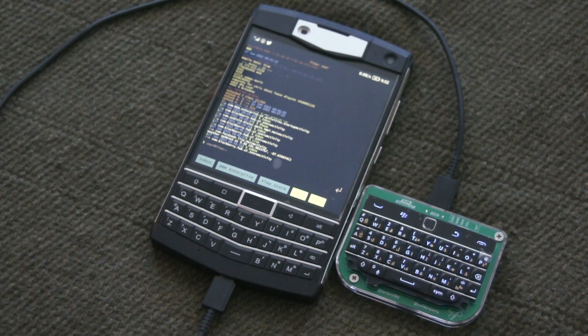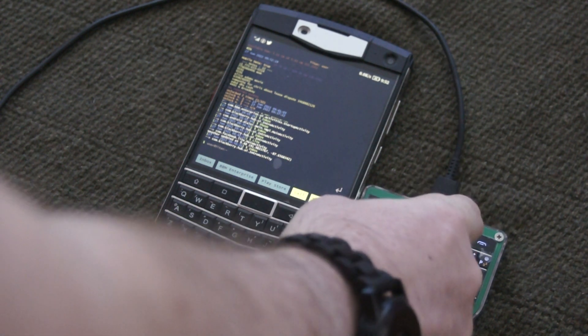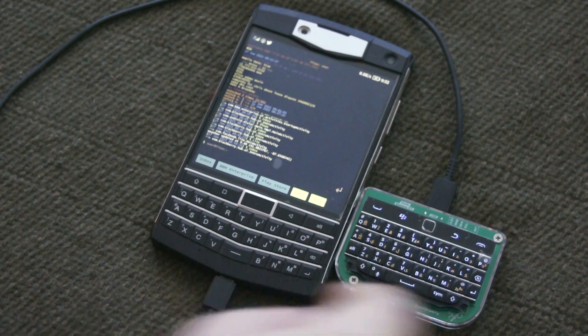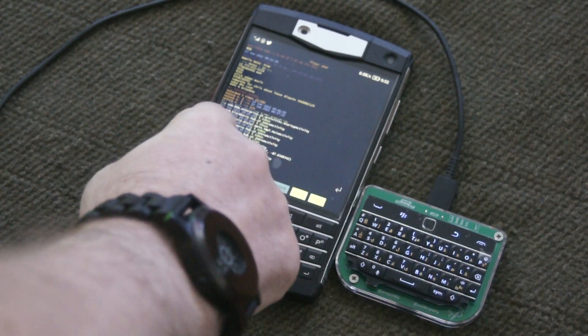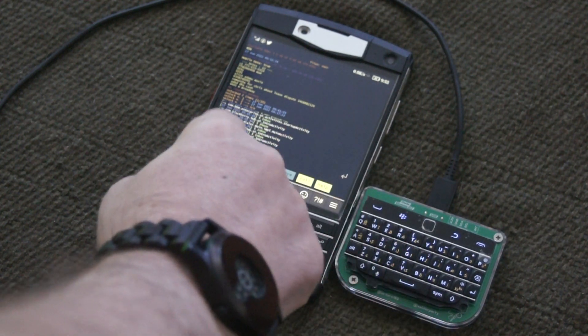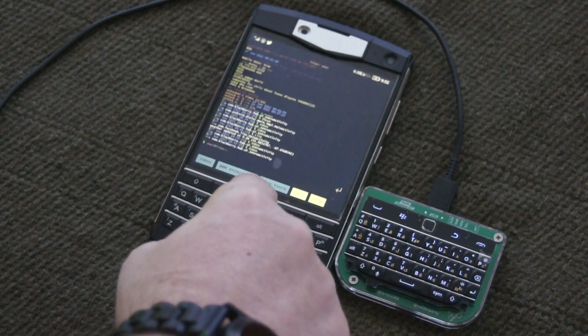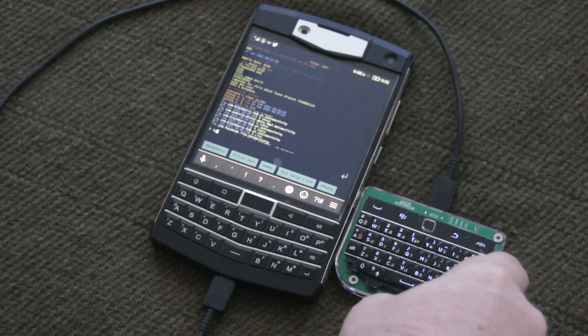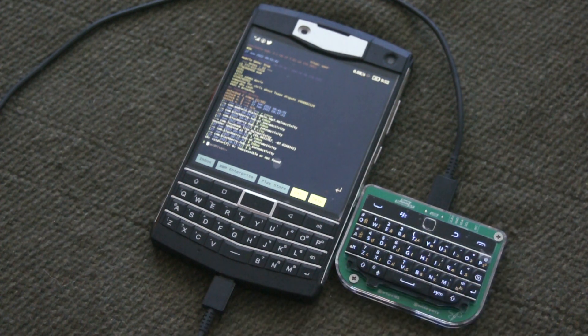Okay, well at least the trackpad works, and sometimes the Back button works to get you to return to where you were before. Full keyboard works and the Enter key works. Let's see — put my cursor right there, there we are, go home. Backspace, try Enter — yep, that works.